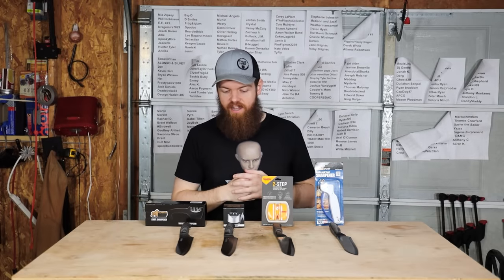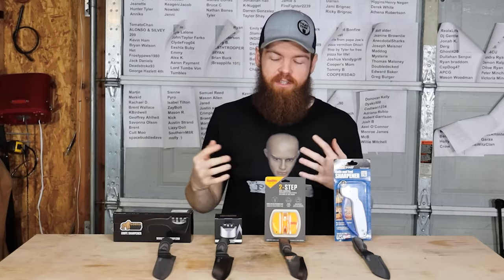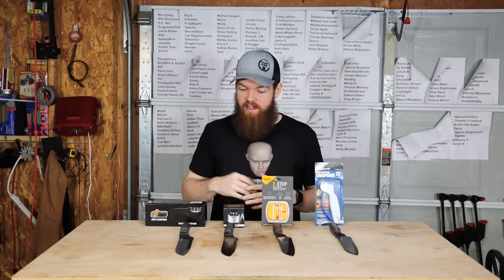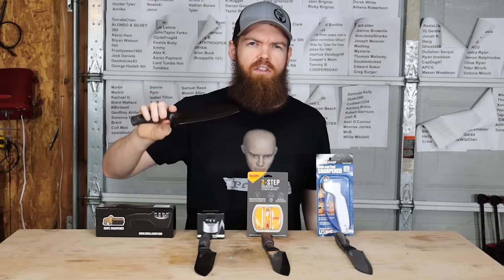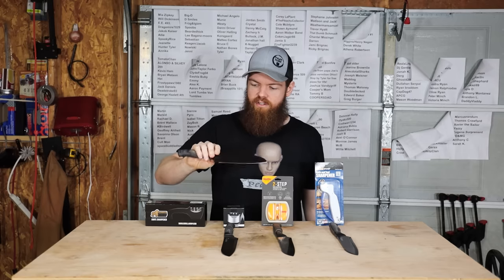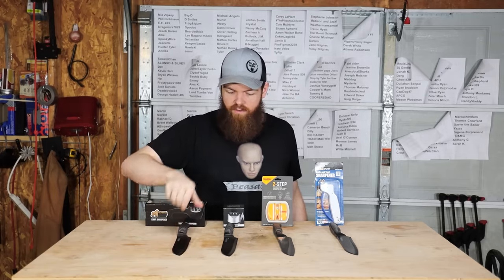Today we're going to be testing four different cheap knife sharpeners from Amazon. I have four knife sharpeners, they are all under $15, and I have four knives. These knives are also cheap but not complete trash - they're like $12 a piece, kind of in the middle. I think they will serve us well for our tests.